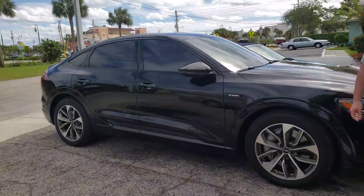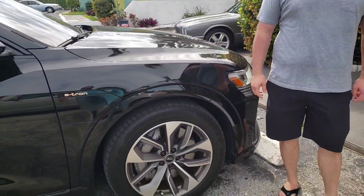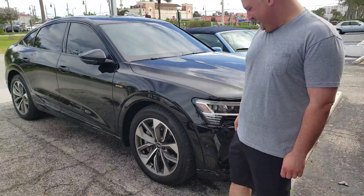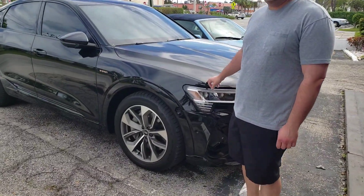Hello guys, welcome back to the channel. Today we have a special car — a 2021 Audi e-tron Sport Pack in a metallic black color.